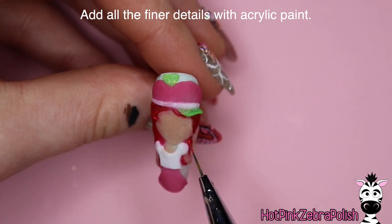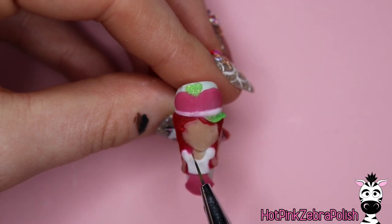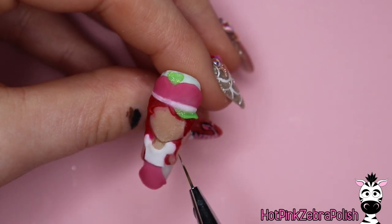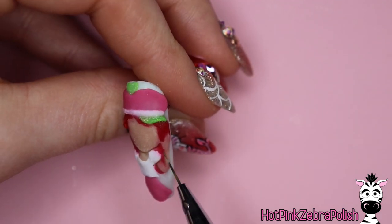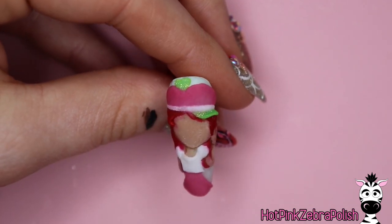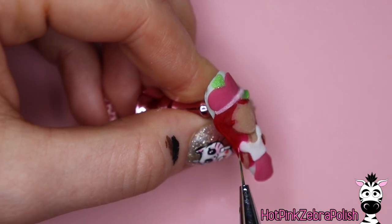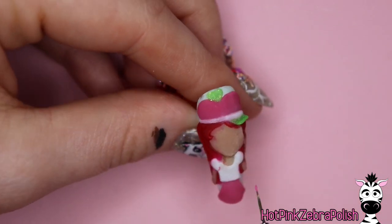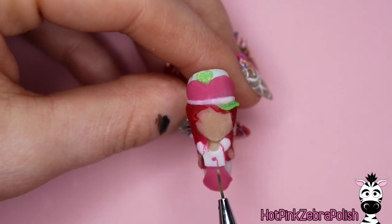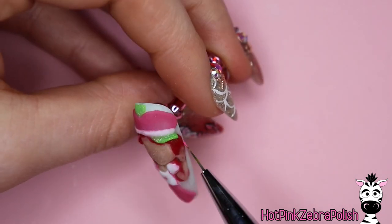Now after all of that is done, we can go through and add some finer details with acrylic paint. The reason to use acrylic paint versus gel polish or gel paint is that it applies very smoothly on top of that roughly sculpted acrylic. Acrylic that's just been sculpted has an almost imperceptible granular texture — it doesn't like gel products but it really likes acrylic paint. So if you have the opportunity, go with acrylic paint instead of gel paint any time you're painting on top of acrylic that hasn't been buffed and smoothed.